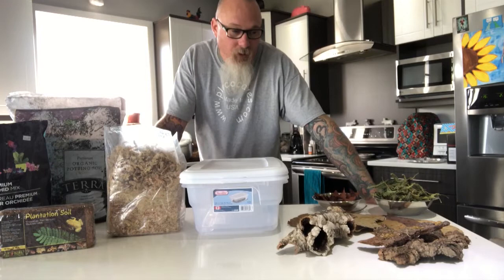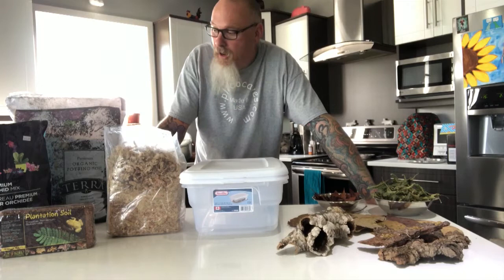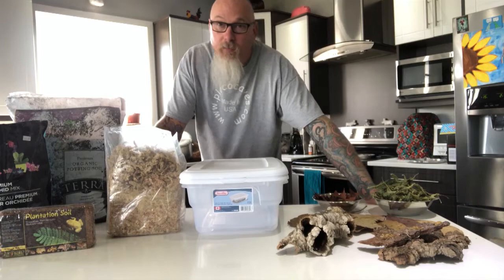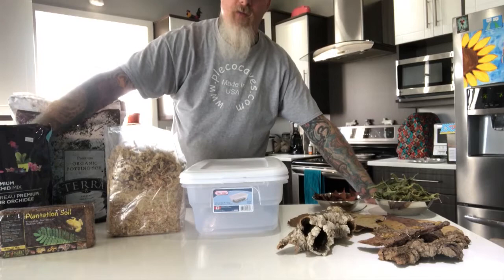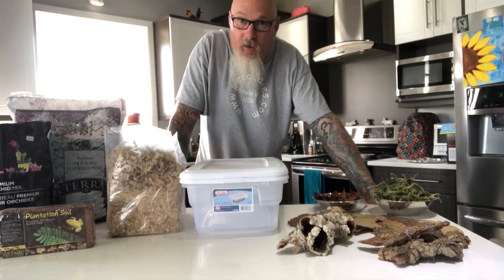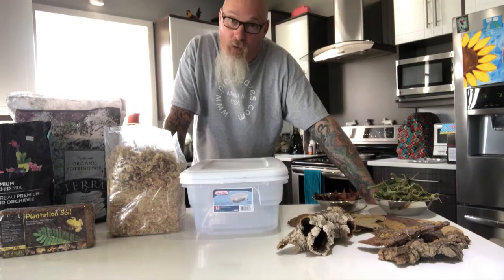Because isopods live on forest floors in different areas of the world, they're going to need basically what you'd find on a forest floor — a nice loose rich soil that's got lots of air but also retains a fair amount of moisture. I've got some organic potting soil with no fertilizers added, and some orchid bark media which has tree fern, fir bark, and charcoal — already a nice mix, perfect for blending in with the soil.